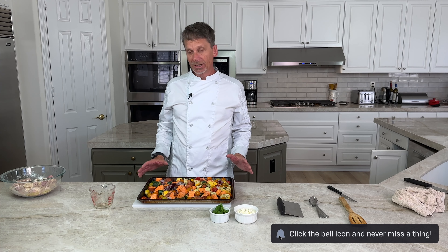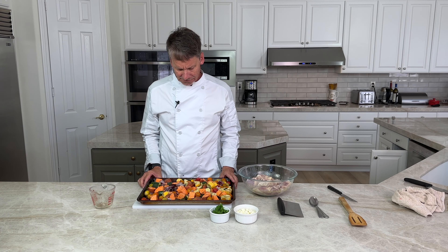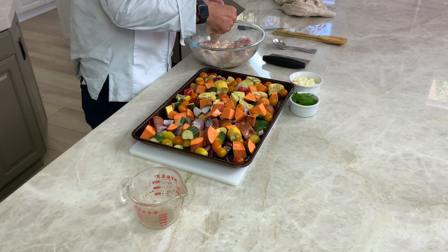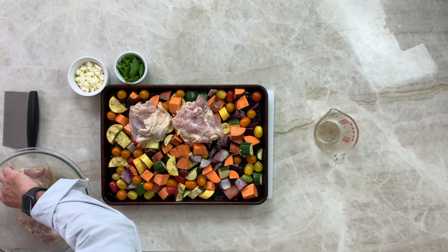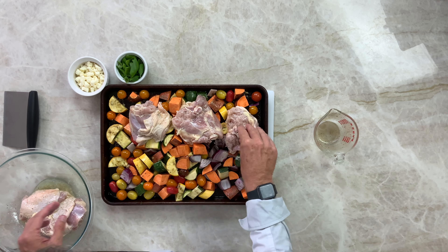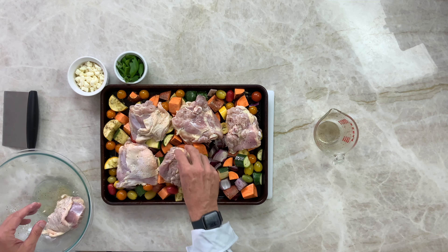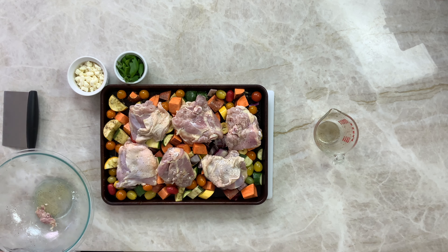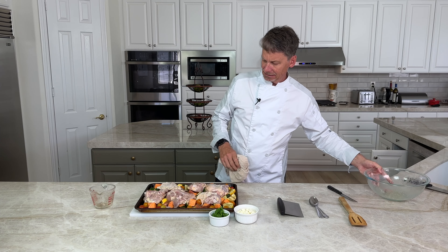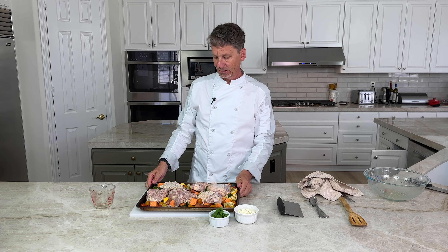The oven's hot and the chicken has been marinating. Let's put it together. Grab the chicken and place it on top of the vegetables on the sheet. We'll put it in the oven for about 30 minutes, then take it out, put the cheese on, and it goes in for another 10.